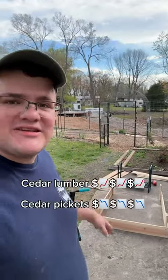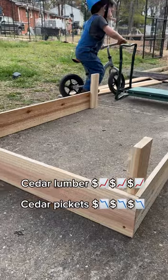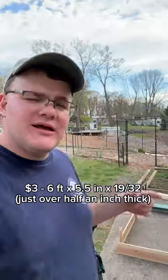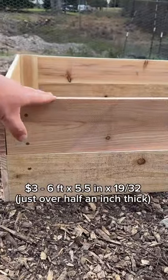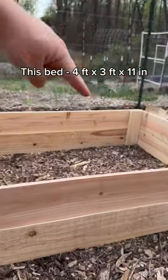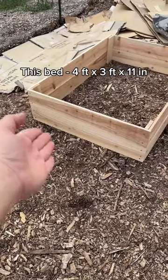Here is the cedar picket garden bed. They're inexpensive compared to cedar lumber — only $3 each. Let me show you the finished one. It is 11 inches tall, three feet that way by four feet this way. That's three feet, so that's just one picket cut in half.